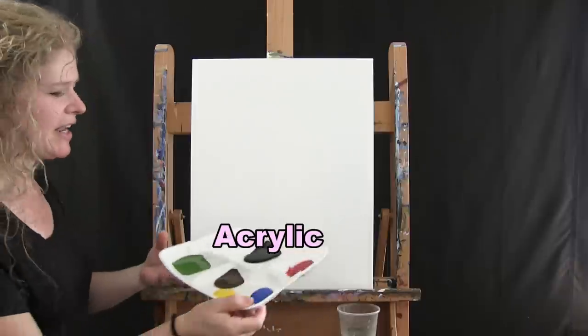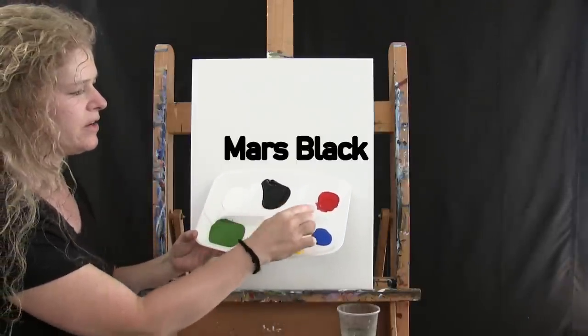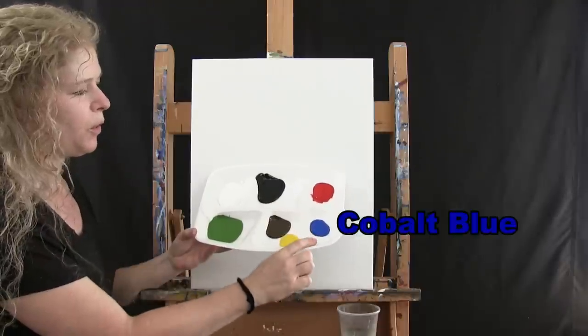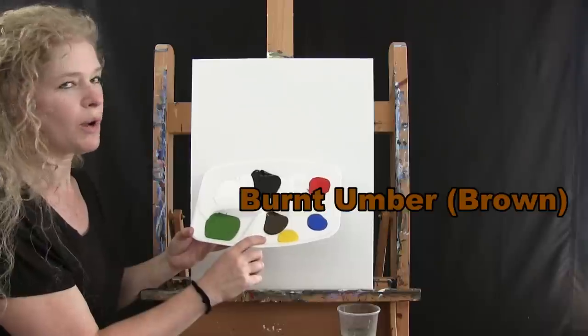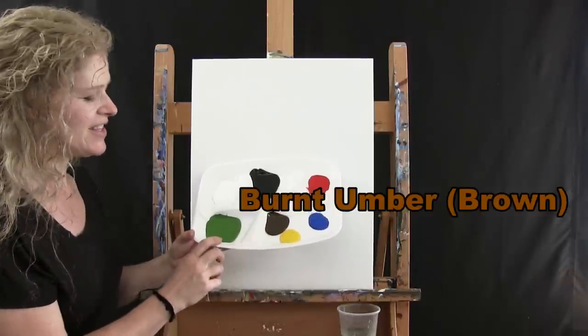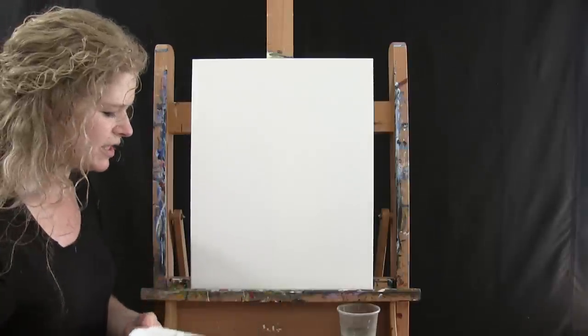I will be using acrylic paint today. The colors are titanium white, mars black, fire red, cobalt blue, chrome yellow, burnt umber — which I'll call brown — and green oxide. You can switch up those colors if you want to, but that's what I'm going to be using.